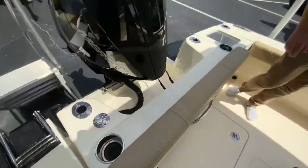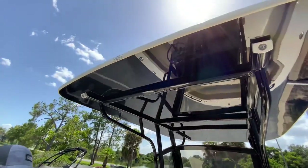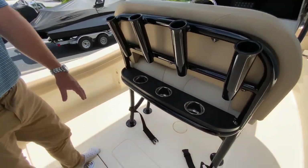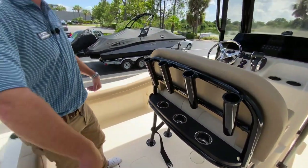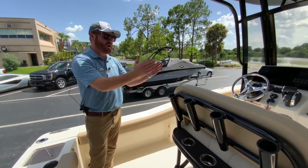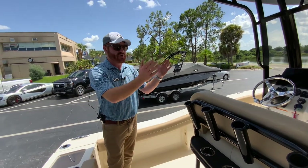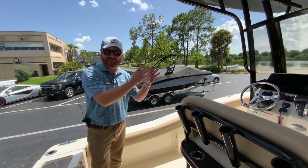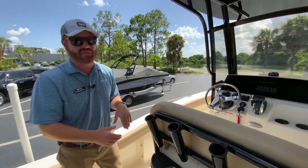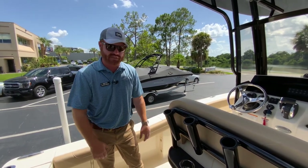Four rod holders across the transom, four rod holders in the leaning post, and optional rocket launchers up top on the Scout 215. Triple cup holders and a nice cooler underneath. The entire bottom of the boat has a gel coat finished fiberglass liner, so all the water from the drain cup holders, rod holders, and when you wash out the center console — which is big enough to stand up in, with batteries located high and dry in a compartment at the center of gravity — all goes into a trough and is funneled back to the bilge where it's pumped out.